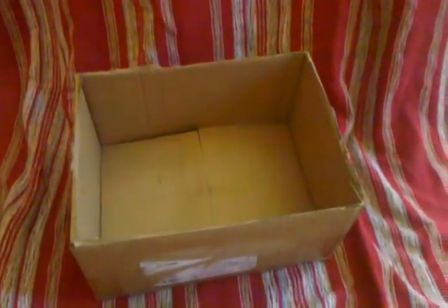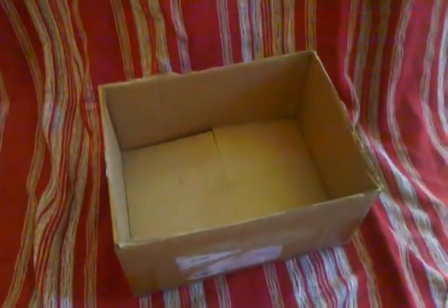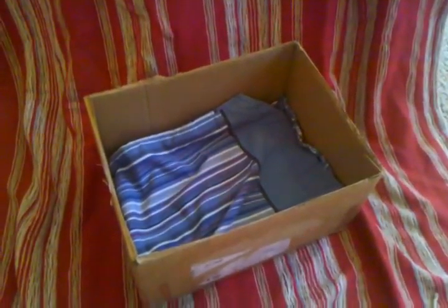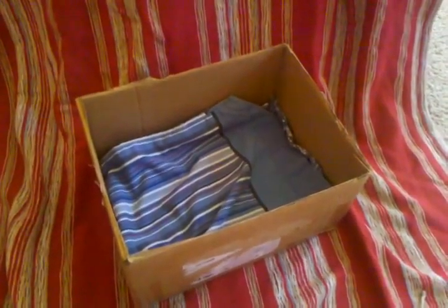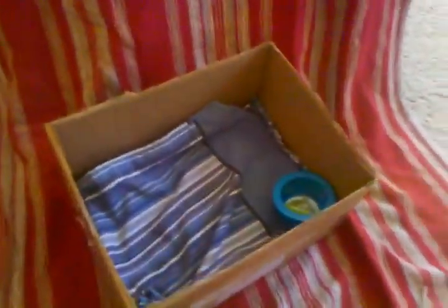Hi, today we're making a homemade playpen for a hamster. How you make a playpen is you start off with a box. You have to make sure it's big enough for your hamster depending on what size it is. You can put bedding in or just an old pillowcase. And you have to make sure there's a food bowl in it just in case your hamster gets hungry.